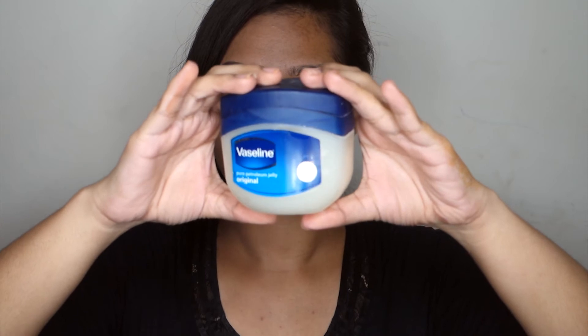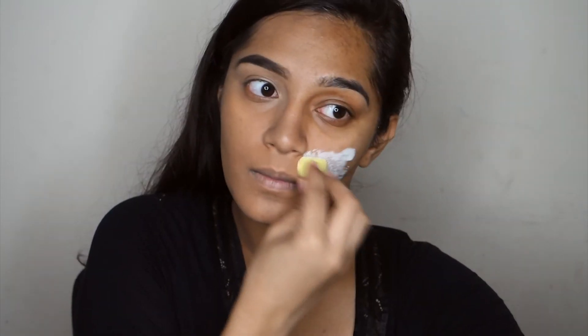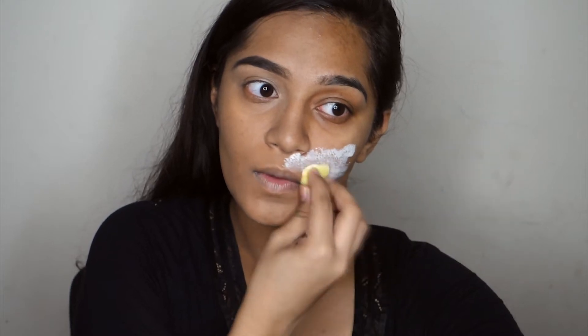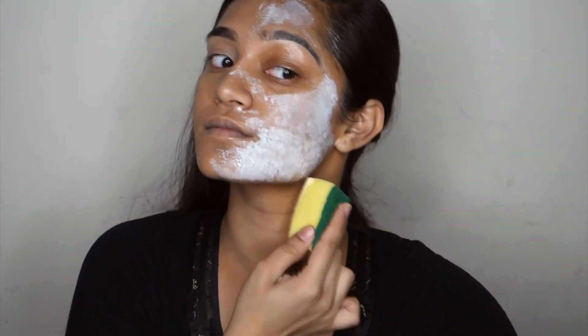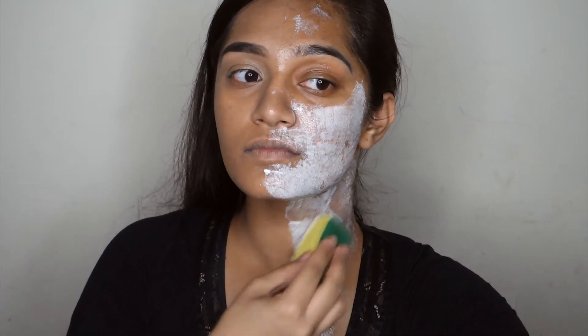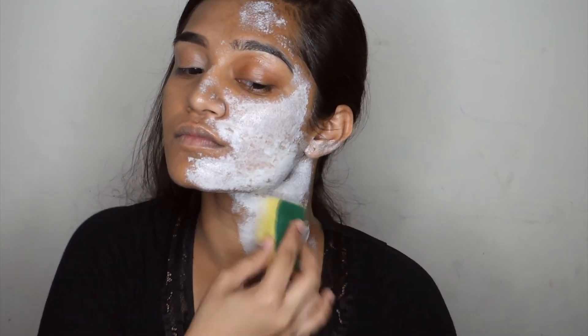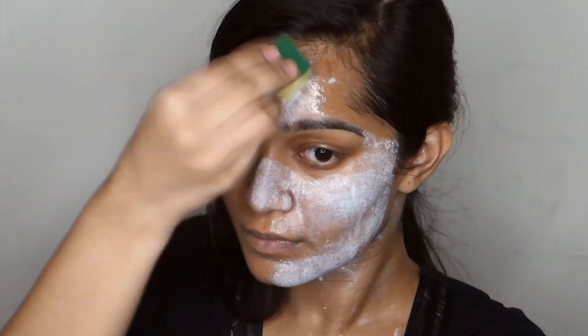Now for the fun stuff! Using some Vaseline or any petroleum jelly, I'm going to cover up the hair on my face. Because we're going to be using liquid latex, the latex will stick to the hair and when you try to peel it off it will pull out the hair. So cover up all your baby hairs. Then I use a sponge to apply the liquid latex on the left side of my face. I really wanted to make the burns apparent so I apply a good four to six layers of liquid latex. The latex dries clear, so as soon as it starts to go clear I just pack on more.